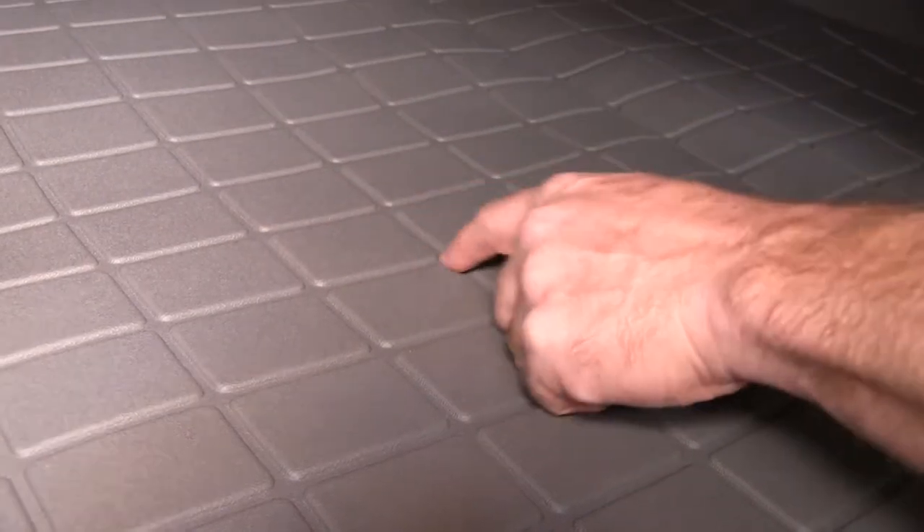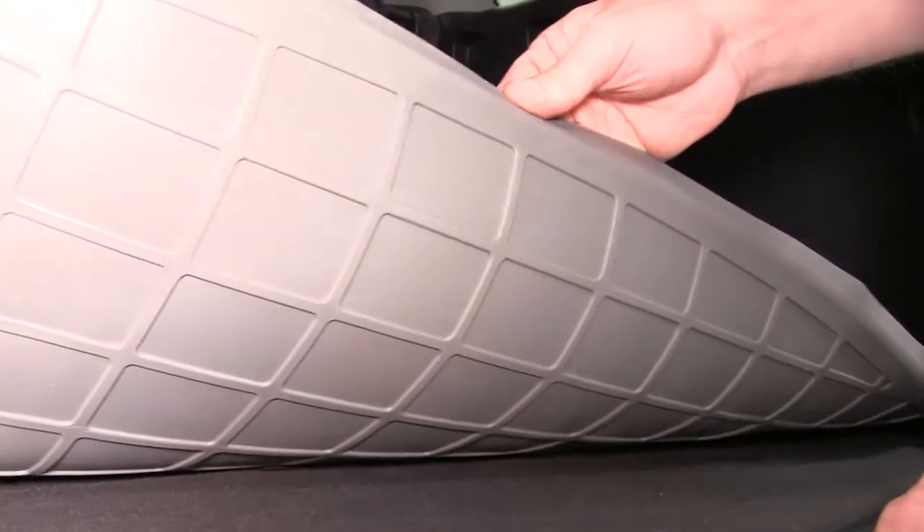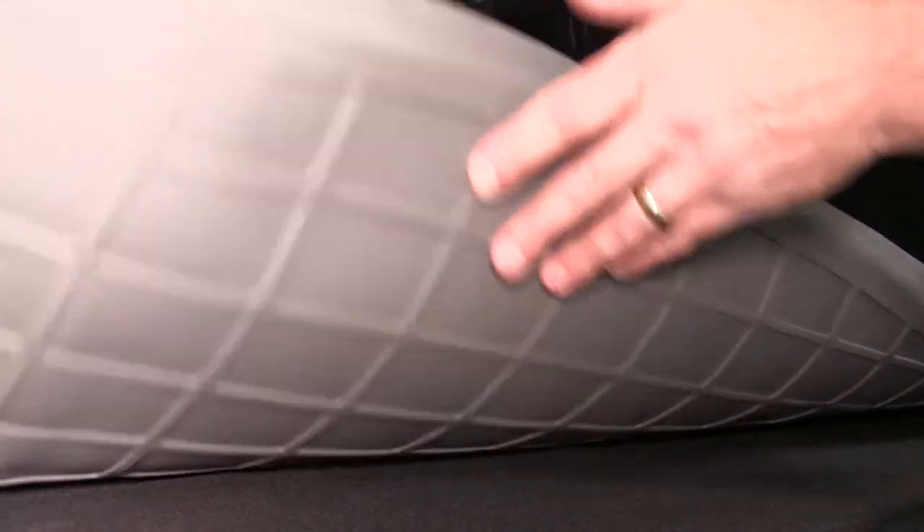There is a texture built into the liner that helps channel water and other debris away from your cargo. The underside has a design that also helps keep it firmly in place on the carpet.